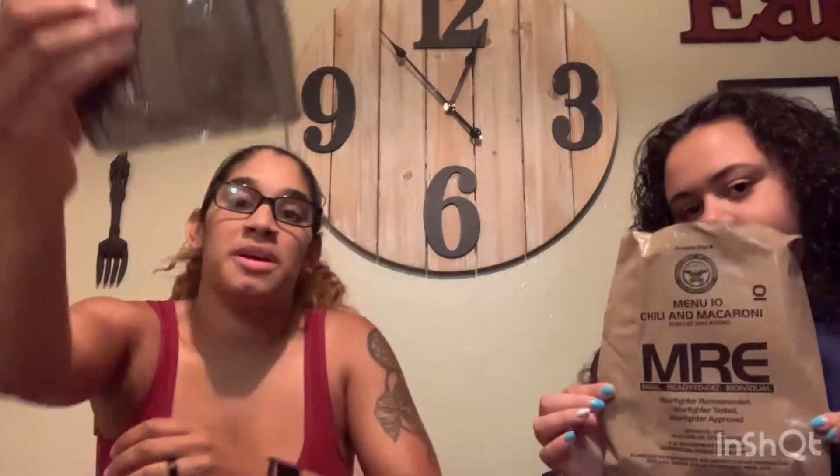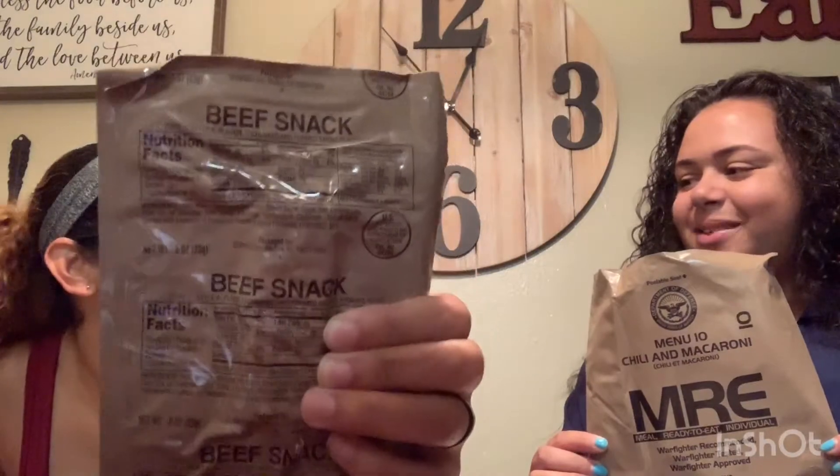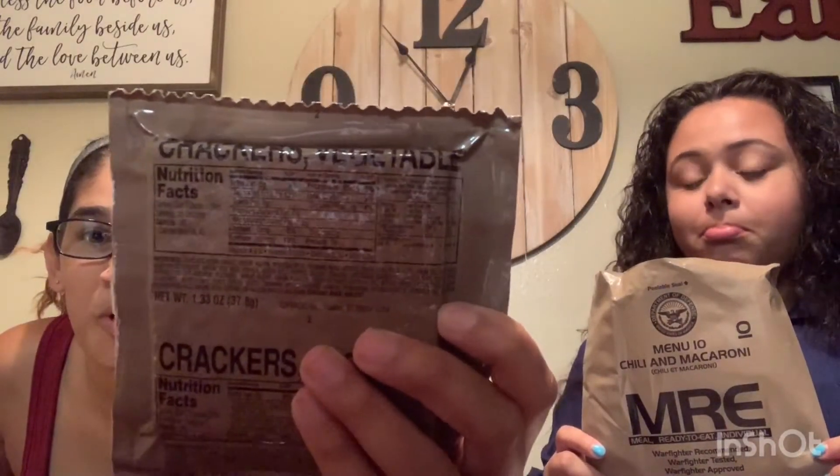So we have a pound cake, we have toffee rolls which is candy, we have some cheese spread with jalapenos, we have some beef stacks which I'm guessing is gonna be beef jerky, and the last thing — our vegetable crackers that most likely go with the main food. That's interesting — that's probably gonna be gross. So we're gonna go ahead and try this out.